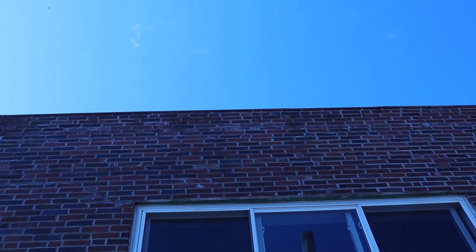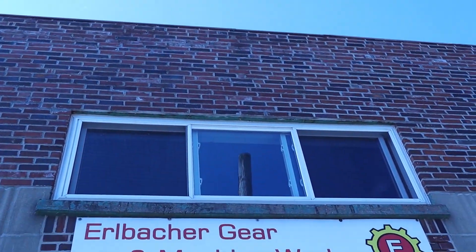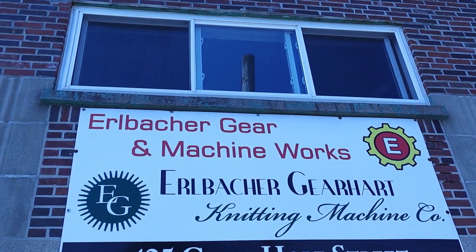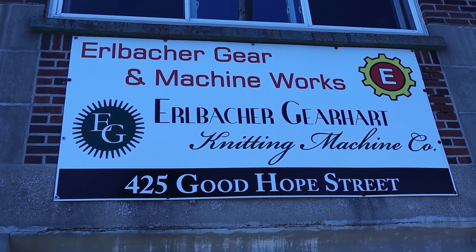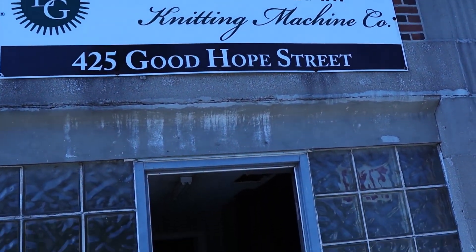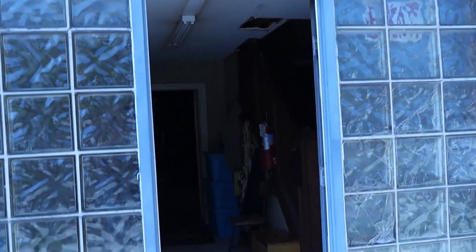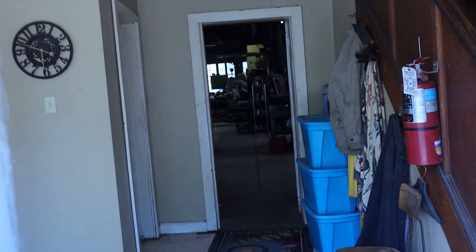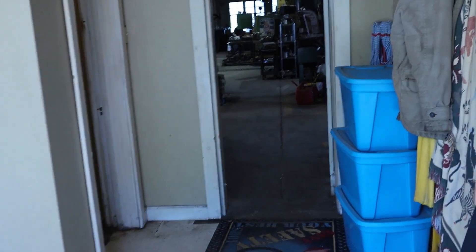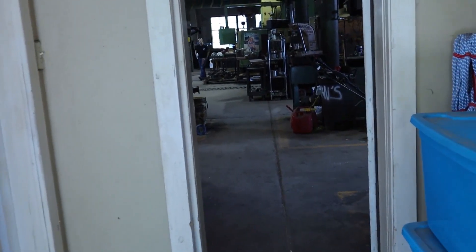Hey everyone, Larry and Grayson here from Erlbacher Gear. Welcome to our very first virtual shop tour. Thanks for taking time out of your day to join us. We've really missed everyone at our crank-in this year. The shop tour is always a favorite part of that, at least it is for us. It's a lot of fun for the guys that actually make the machines to get to meet the people who knit on them.